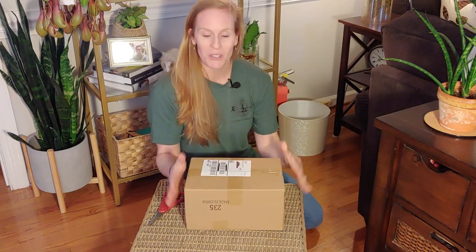Doesn't sound broken, which is good. So what I'm going to do with you guys is open this up and do an unboxing and a product review. If you guys feel like you like these products, you might want to go check them out.